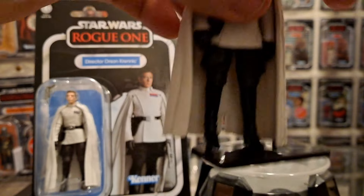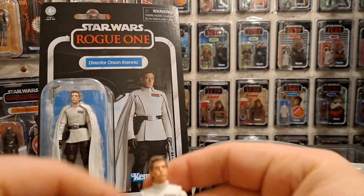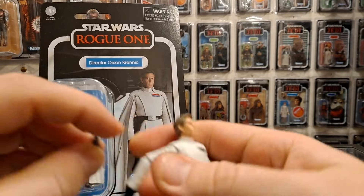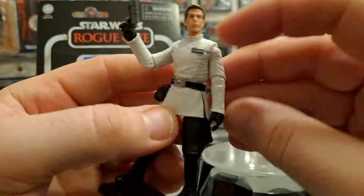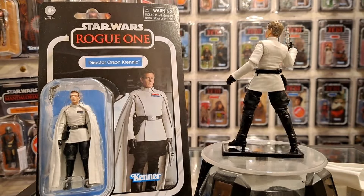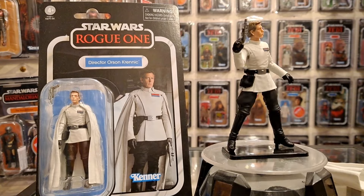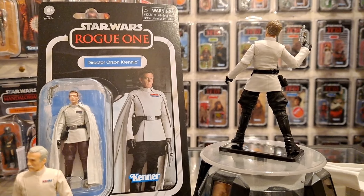I'm taking it off, and for the thumbnail I'm going to have him without it. I'm going to pose him again — I might get the blaster in his hand. Then we're going to say goodbye.